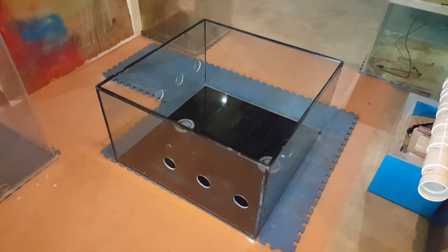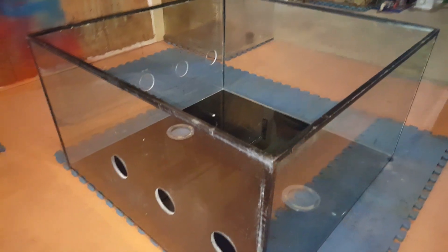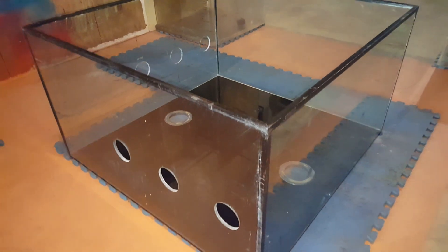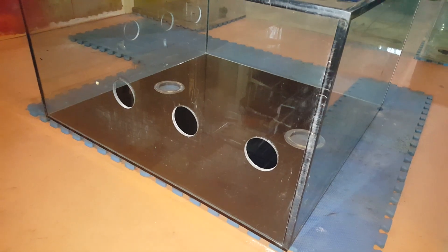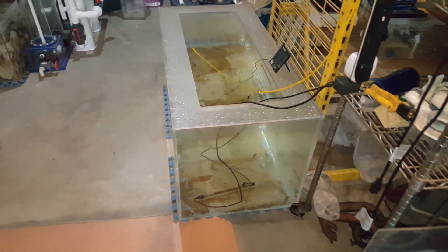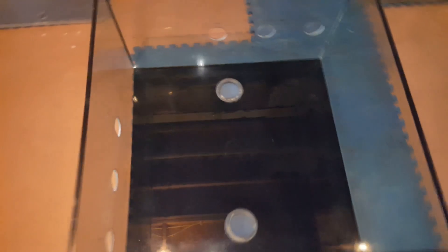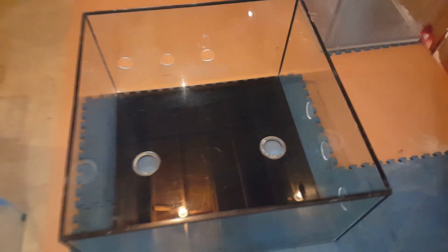All right guys, chamber number two is drilled — all six holes. I'll tell you what, that was a very scary moment. There's the three holes right over there — these are going to be coming in from chamber one. This is actually chamber two; they're going to go through this plant tank and then come out right here. Once they leave this glass tank, they're then going to go to the 75-gallon acrylic tank. I've already scraped off all the silicone, everything's cleaned up, and I took some rubbing alcohol and cleaned all the corners — so it's getting ready for its first bead of silicone.